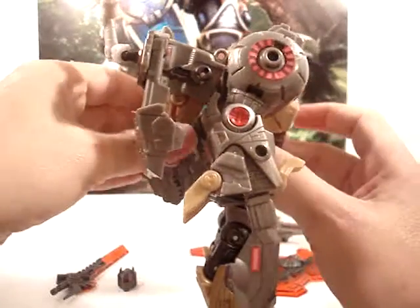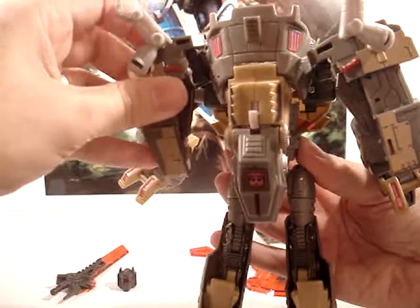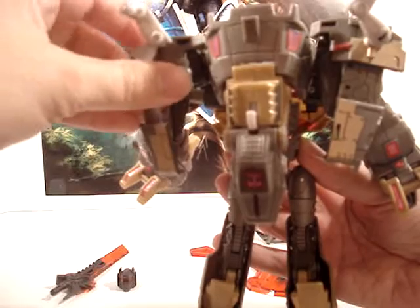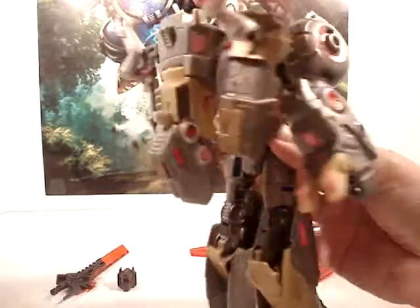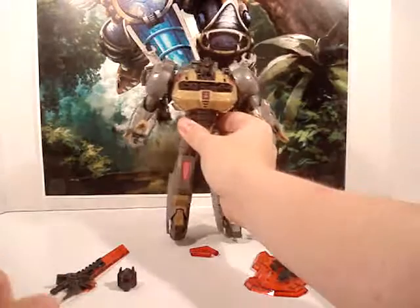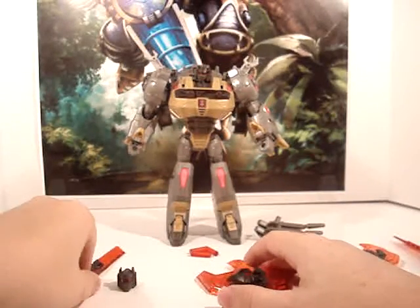You can just fold this down and he still looks full G1. I do apologize for his arms here — I can't get them to sit right, I need to get some work done on the ball joints, but I haven't yet. Still pretty cool. Now let's go with the sword and shield here.